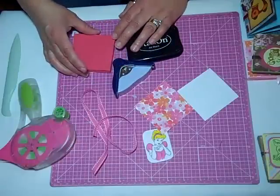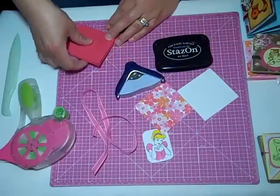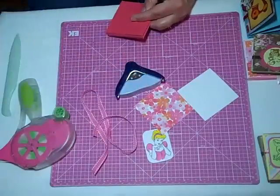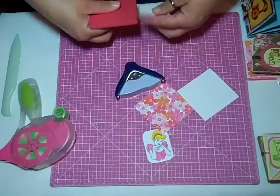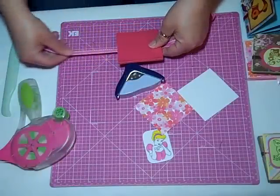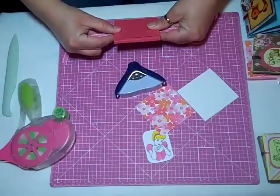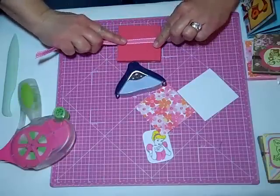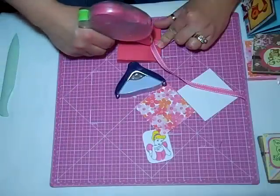So the first thing that I'm going to do is attach — I used the Stazon ink — I'm going to attach the ribbon to the back. On the back part, on this ribbon you need like sixteen inches. I always tape it completely under my paper.